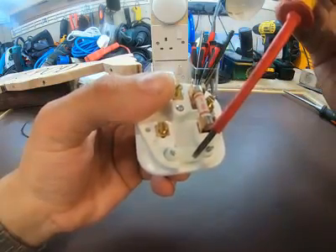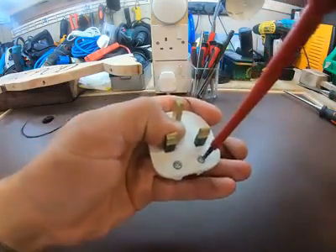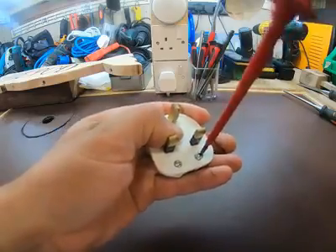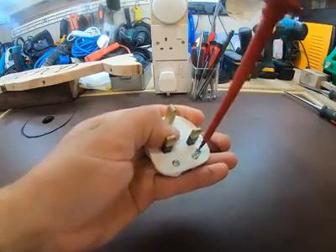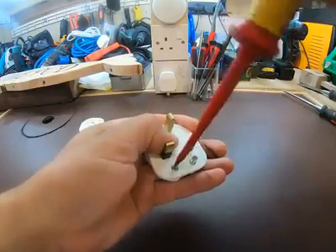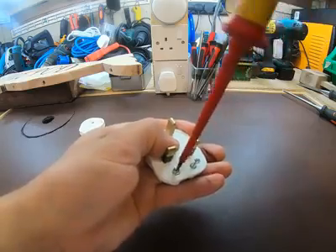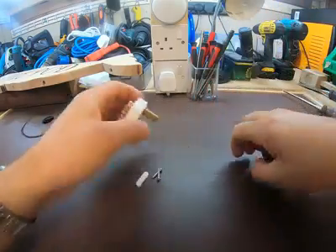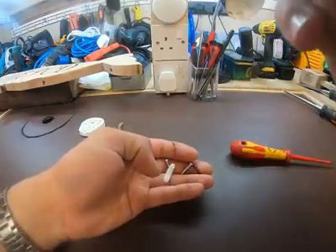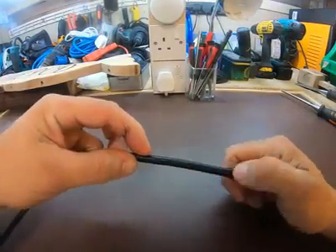The next thing — this here holds the cable in place, it's a grip, and that's held in by two screws. If you undo these they will fall out, so make sure you put them somewhere safe.